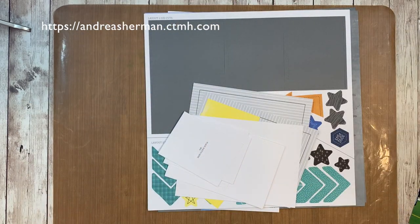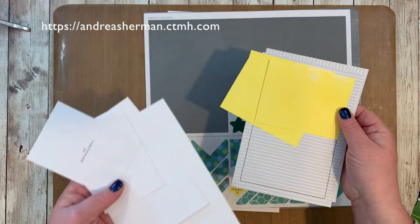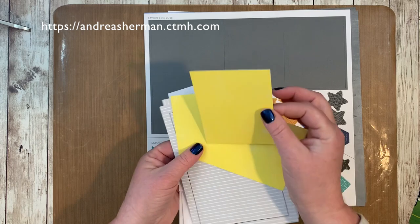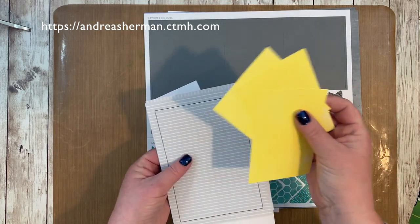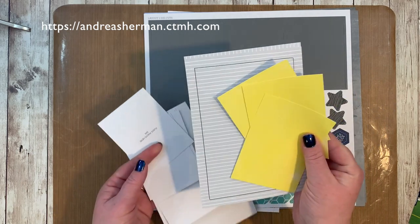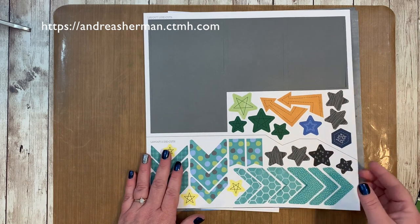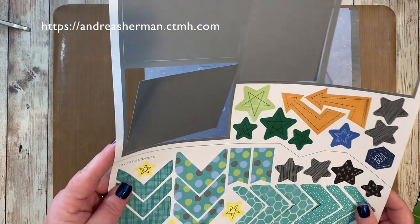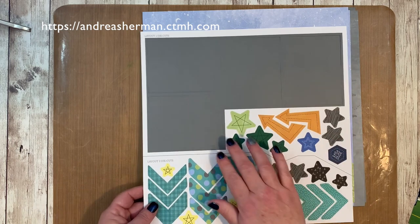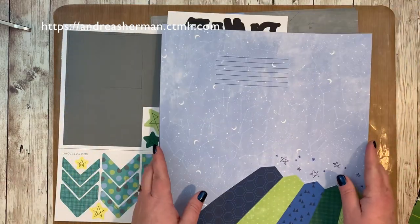You'll get high quality memory protectors — page protectors. You'll get a bundle of photo mats and photo placeholders and they are ready to go, properly sized for the layouts. Sometimes though, I don't make the layouts ahead of time because these photo mats can be limiting. There are some die cuts, photo mats, and embellishments, and they'll say layout one or layout two, but there are no rules here.